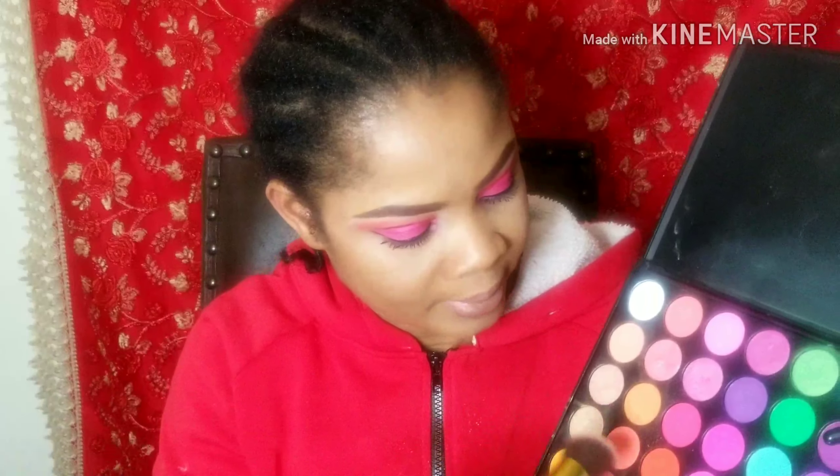The next thing I'm going to do — the same eyeshadow palette I used — I'm going to take my blush from there. I'm going to use the same color I used as my eyeshadow base and use that same color as my blush.